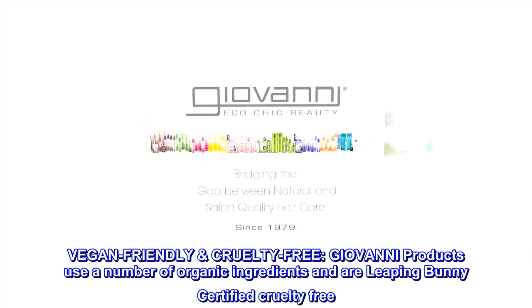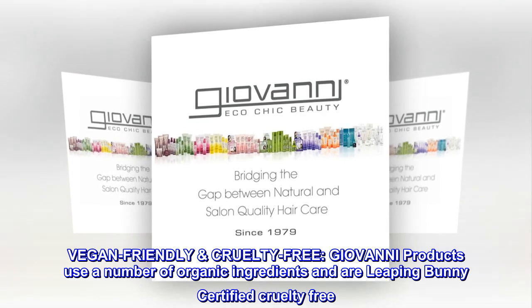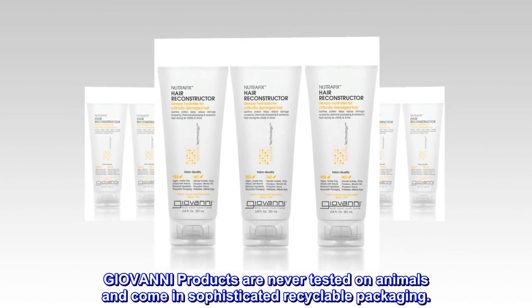Vegan-Friendly, Cruelty-Free. Giovanni products use a number of organic ingredients and are Leaping Bunny Certified Cruelty-Free. Giovanni products are never tested on animals and come in sophisticated recyclable packaging.